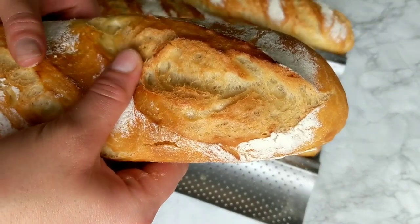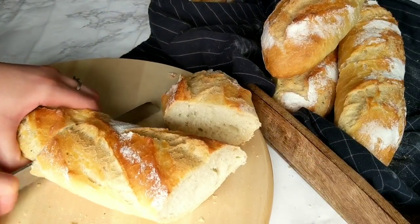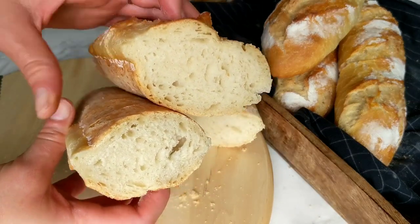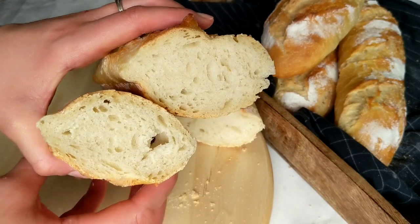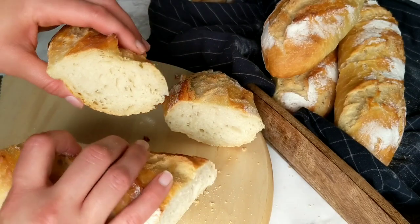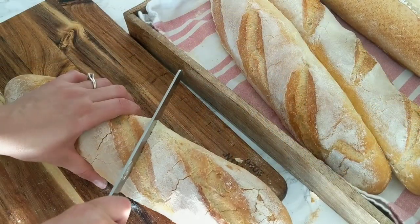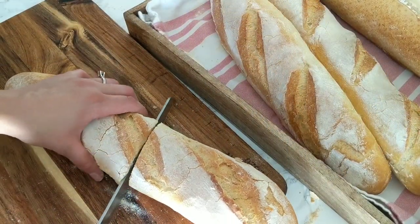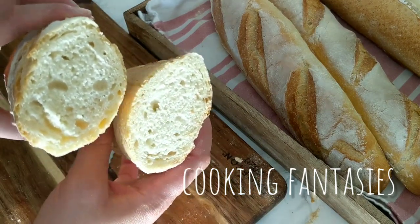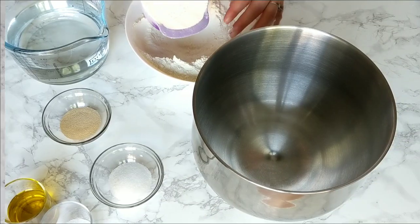Before we start, if you are new to the channel, all the ingredients you're going to need in both grams and cups measurements you can find down in the description box, as well as a link to the full recipe where you can also print it. If you like delicious and easy recipes, don't forget to hit the subscribe button and the little bell to get notified whenever a new video is up. Let's get baking — start by measuring out all the ingredients you need.